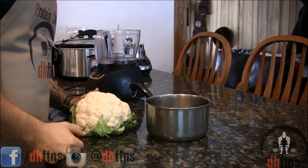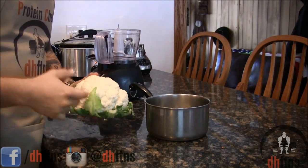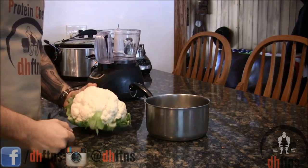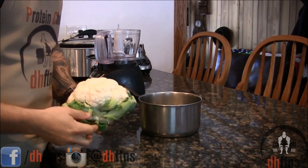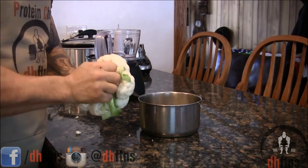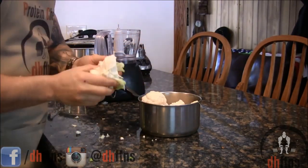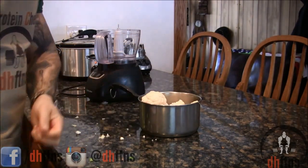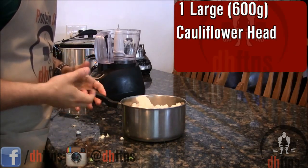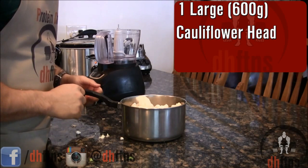The first thing we're going to do is start out by cooking our cauliflower. You can either use fresh like I'm using or frozen, that's up to you. If you're using fresh like I am, you're going to want to de-leaf it. As for how much cauliflower we're using, one large head which is around 600 grams.